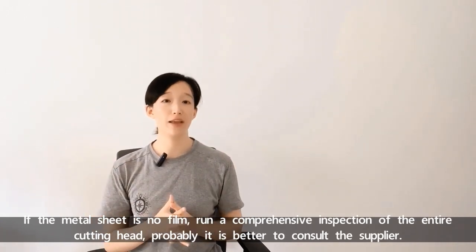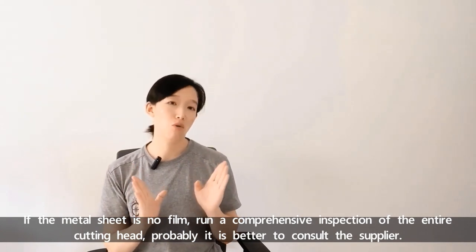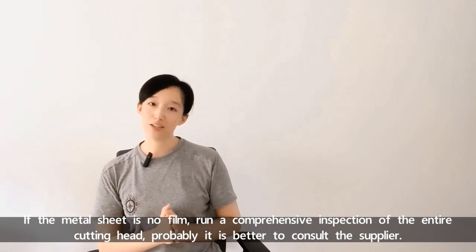If the metal sheet has no film, run a comprehensive inspection of the entire cutting head, or go to the supplier directly.